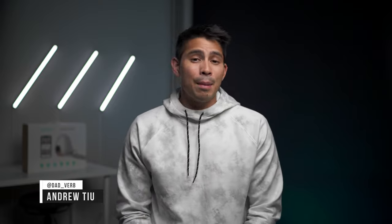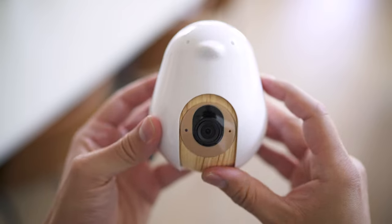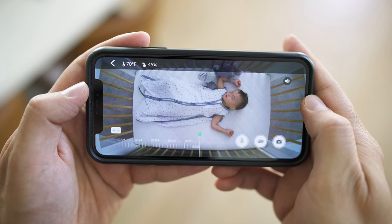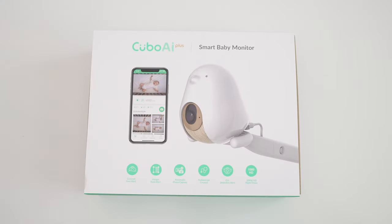Hey guys, Andrew here with Dadverb. So lately on the channel, we've been chatting a lot about the Nanit baby monitor, but I think it's time we shift gears just a little bit and put the spotlight on a different monitor. Today we're going to be chatting about Cubo AI+. Out the gate, I have to say from a picture quality standpoint, this is probably the sharpest of any of the baby monitors currently out there. It's actually really impressive. But before we get into that, let's dial it back and talk about what comes out of the box.